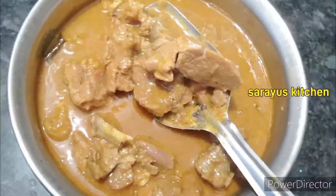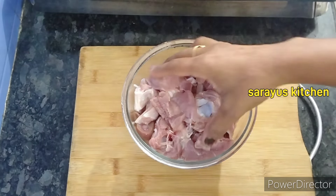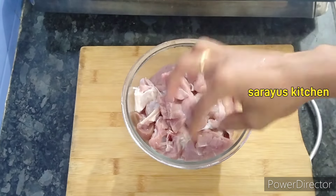I am going to make the curry process. I am going to make 600g of mutton — about half a kg. I am going to wash and dry it.